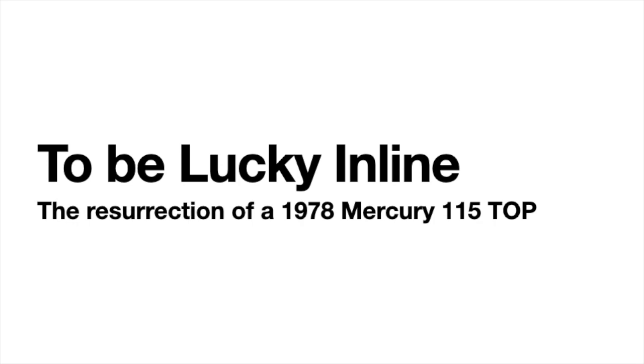To be lucky in line — the resurrection of a 1978 Mercury 115 Tower of Power, by Mark, Peter, and the Merc Whisperer, Mercson L6.